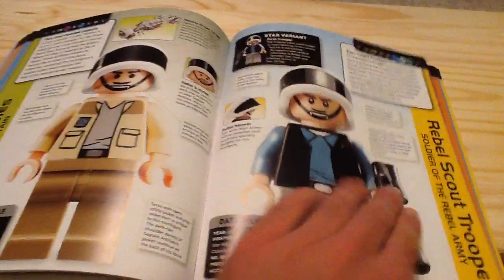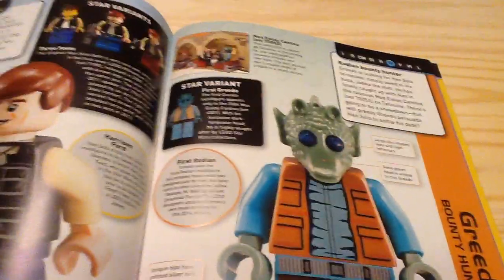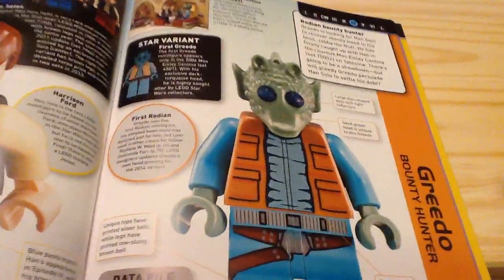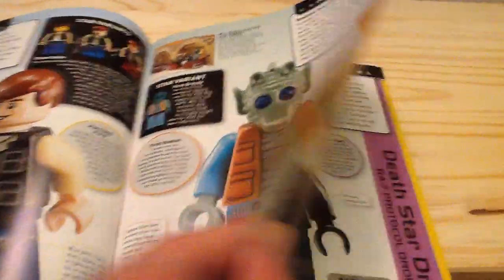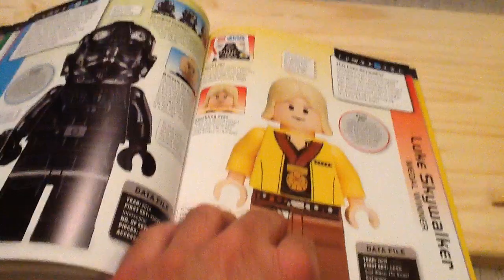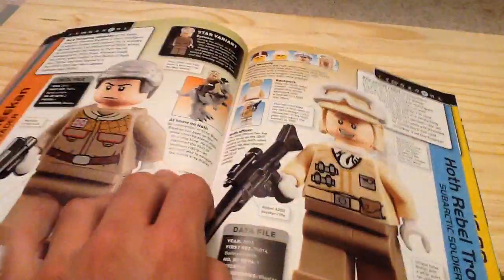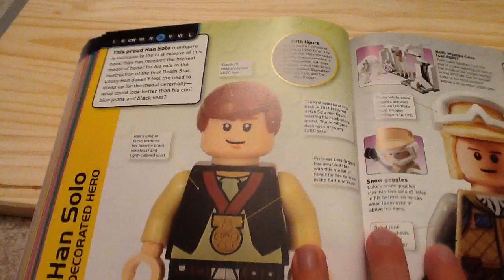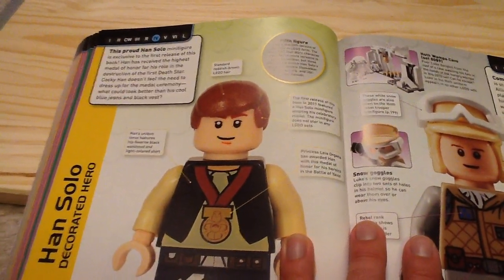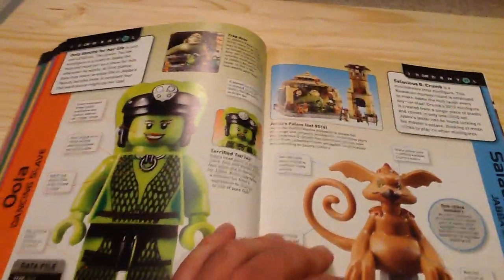It even explains what sets they come in. So you've got the Rebels, some Droids, and then you've got Greedo and Han. I do own this variant — this one does have the printed arms, this one does not. A lot of the great minifigures are in this book, and it tells you how you can get them. You can see the Luke Skywalker original variant. And then you've got the medal variant of Han Solo — this one appeared in the first Character Encyclopedia. And you've got Lobot and Jabba's Palace characters.